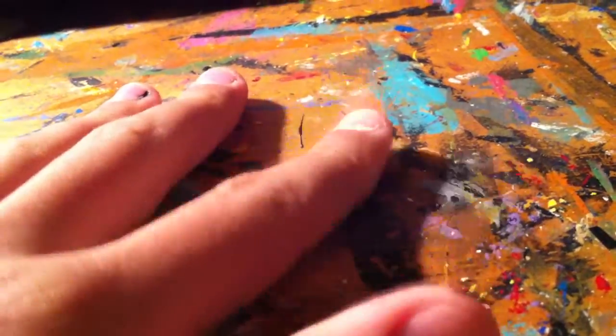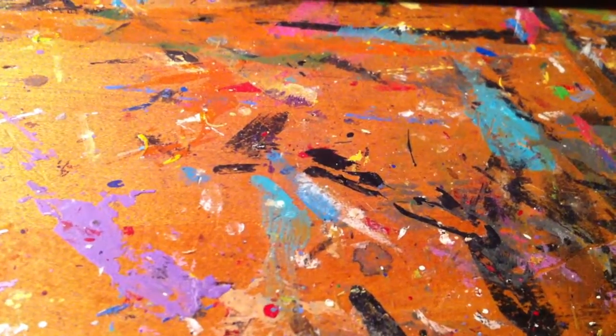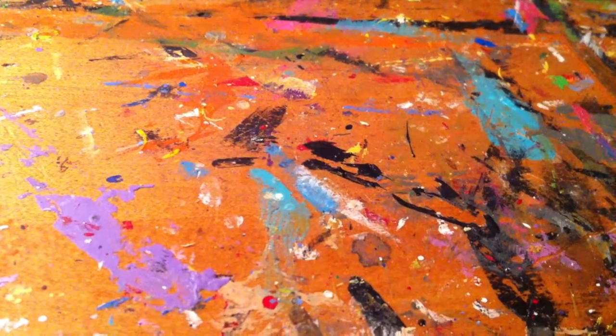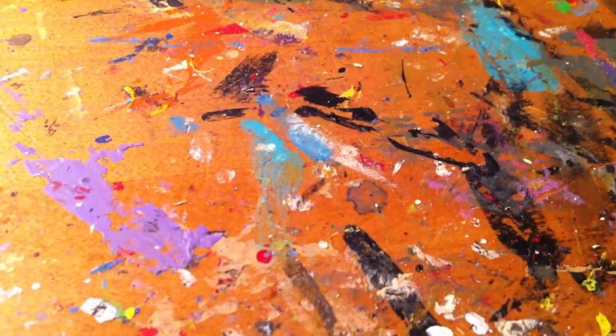I'm gonna have a couple new customs to show you. I got a LEGO logo here so it doesn't look as boring whenever I put the camera down here. This is actually gonna be a sneak peek, because there are customs I had not posted on Flickr yet. I've made a bunch of new Force Awakens customs, so I guess I'll show those. Keep in mind, all of these are completely custom because I don't have any Force Awakens parts.